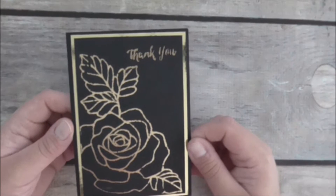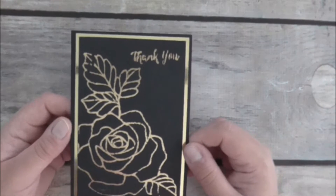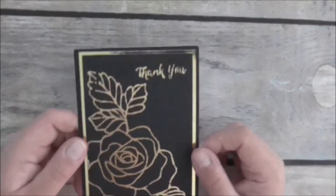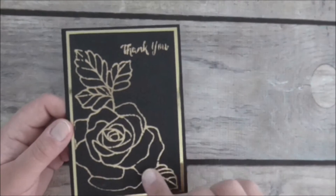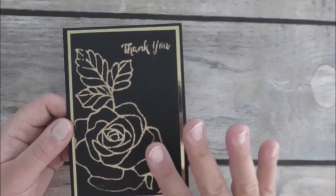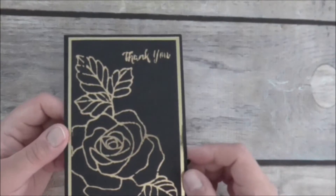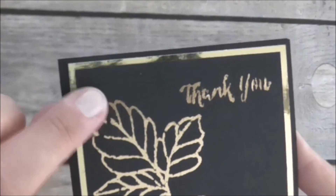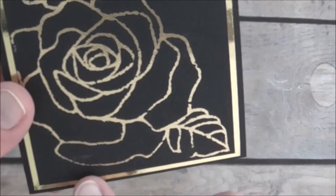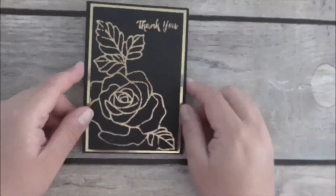There were a couple of things I wasn't pleased with, and I'm sure it's pretty obvious. On the whole, the card turned out wonderful and the techniques I used to foil this image were quite good — the foil did attach very well — but as you can see there are a few images that are incomplete.